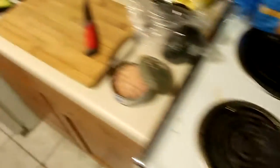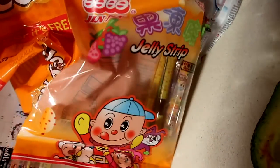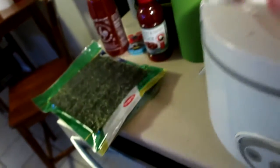Got my vegetables cooked, and now we're going to cook some eggs into the vegetables. Cook some eggs in there, then put some rice in there, and then put some good sauce in there. And then when the rice is done, we're going to start making the sushi.